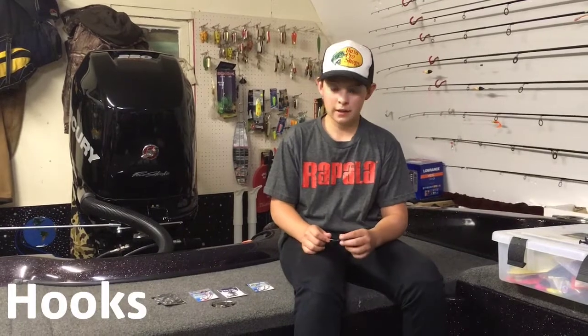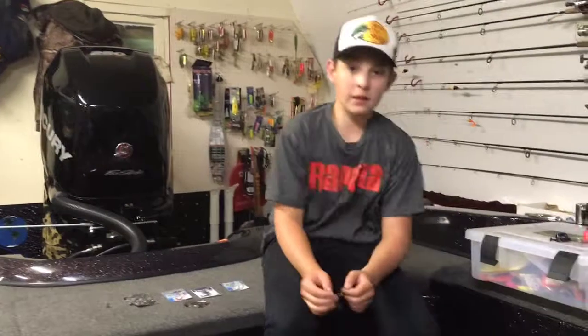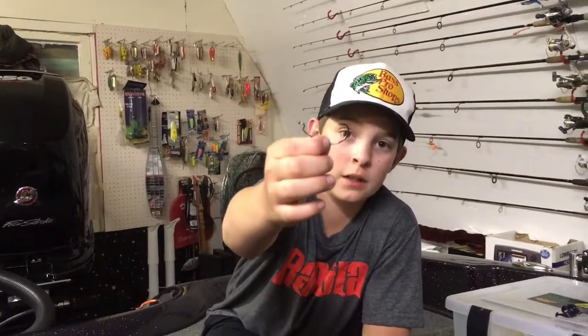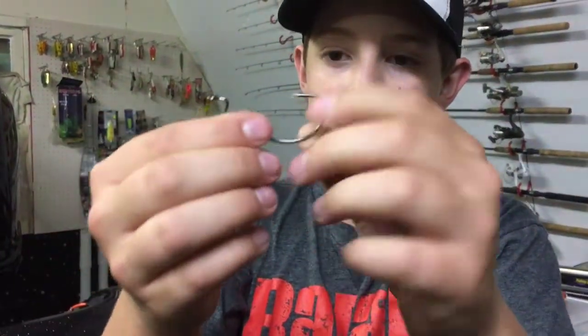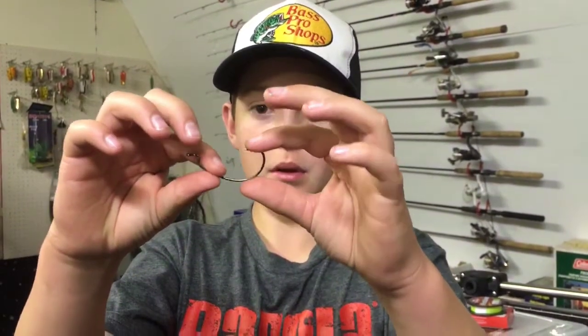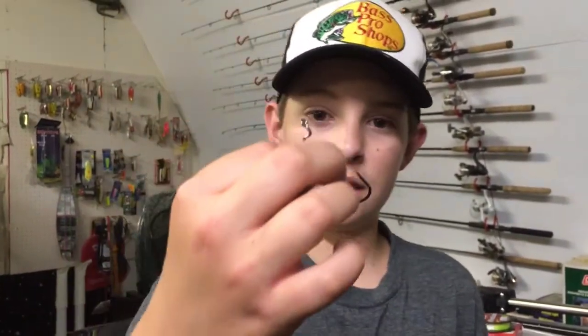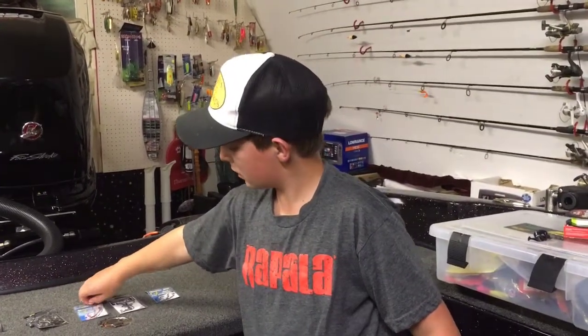The hooks and the weights. There are a couple different styles of hooks you can use for the Texas rig, one being the EWG. This is the Bass Pro Shops XPS Superlock EWG hook — it's a very strong hook. It goes around into that straight point and has a bit wider gap. You can use these for craws, flipping, swim baits, almost anything.